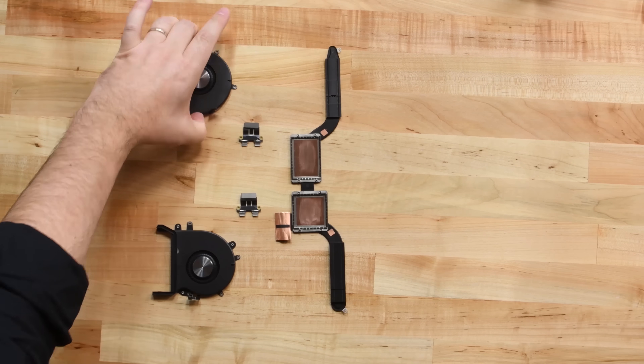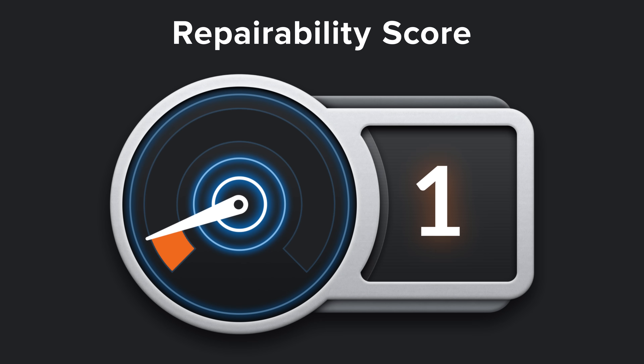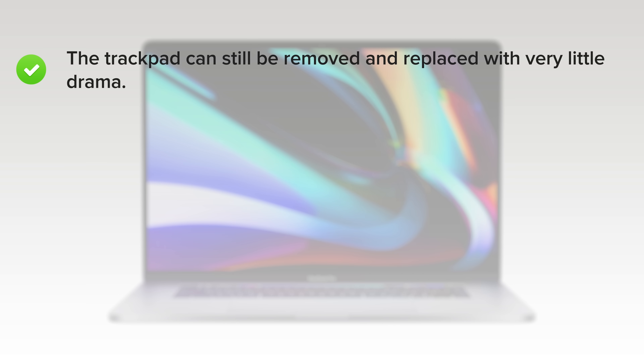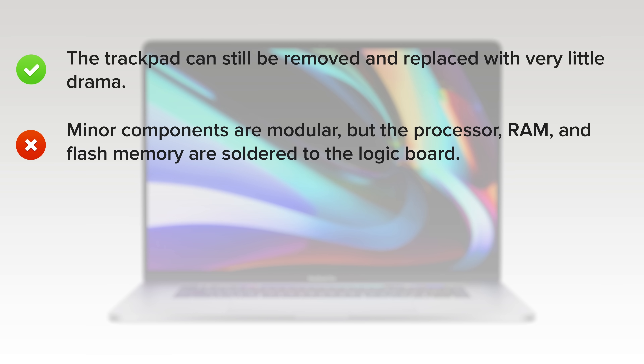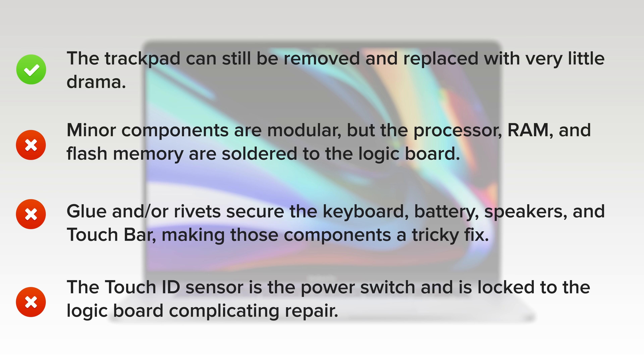So with all these upgrades, has the repairability score changed for the 16-inch MacBook Pro? Nope, it scored a one out of 10. Here's why. On the upside, the trackpad can still be removed and replaced with very little drama. But on the downside, minor components are modular, but the processor, RAM, and flash memory are soldered to the logic board. Glue and rivets secure the keyboard, battery, speakers, and touch bar, making those components a tricky fix. And the Touch ID sensor is the power switch and is locked to the logic board, complicating repair.